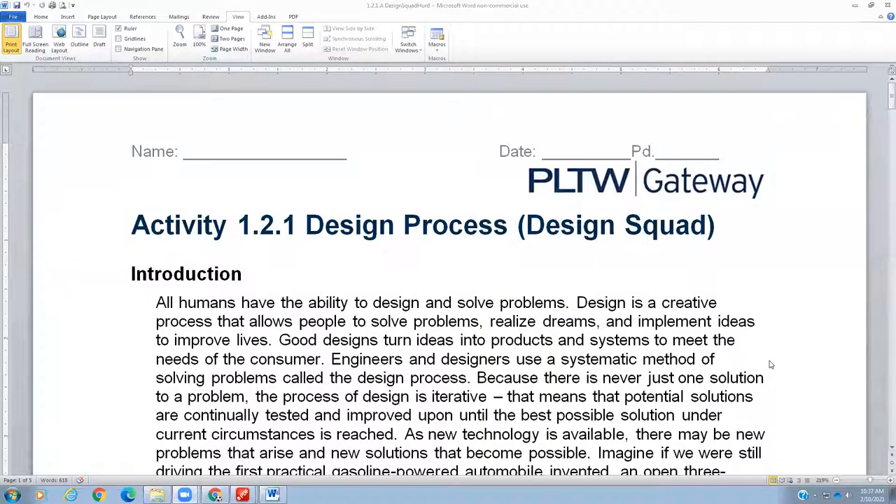Hello, everybody. Hope everybody's feeling healthy and happy, and I hope this assignment is something you enjoy. Today we're going to do a talk about the design process by watching a Design Squad video. So, just a little introduction on this worksheet.